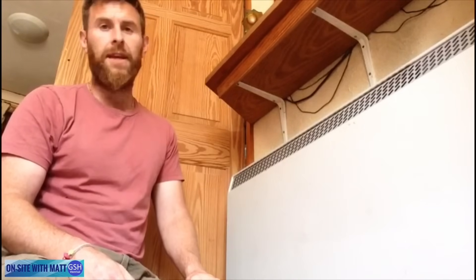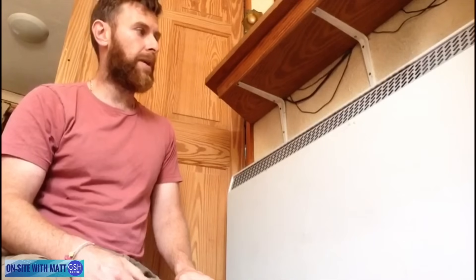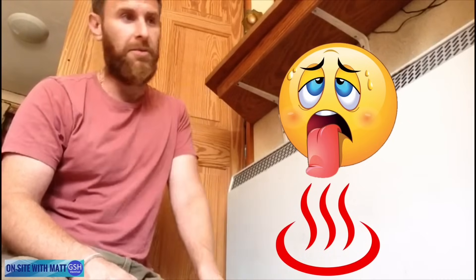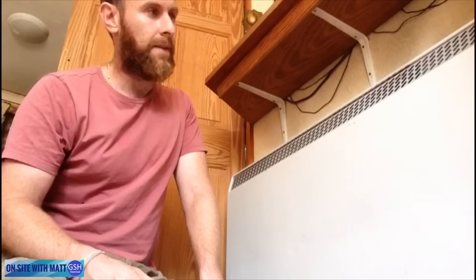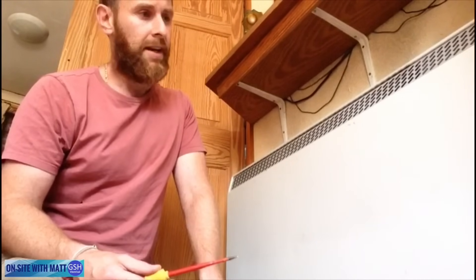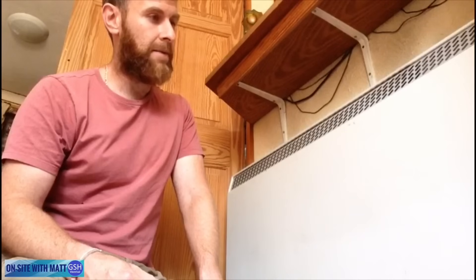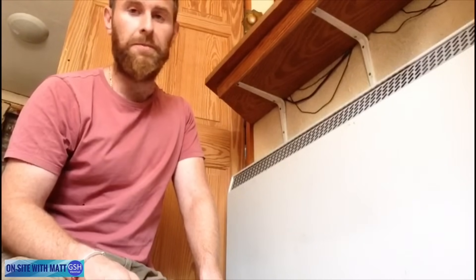Here we are at a customer's house with a storage heater. The customer phoned me up last week and said their storage heater wasn't working - not that it particularly needs to be working in the weather we've got at the moment, but it wasn't working last winter and they want it looked at. At this stage I've got no idea what's wrong with it, so I thought we'd shoot a video to have a look and see what the problem could be.